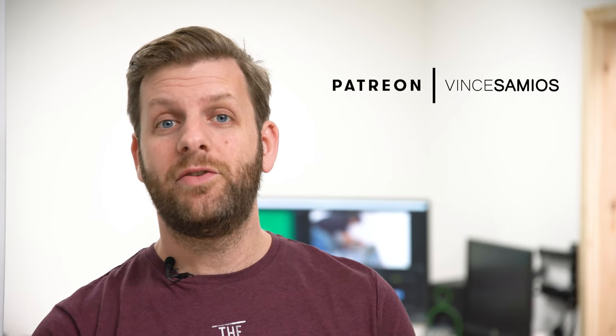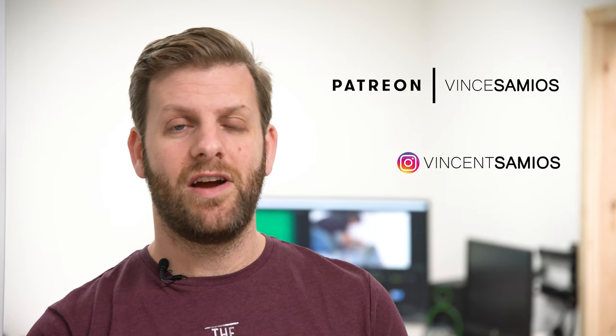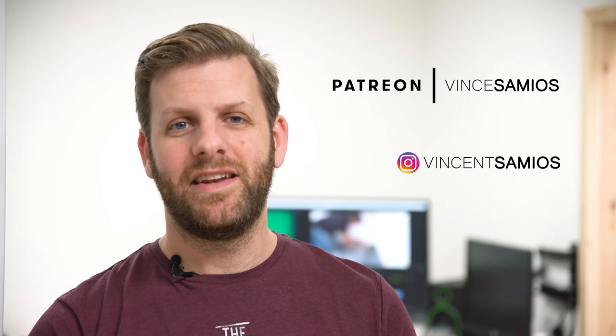Thank you very much for watching. In the next episode I'll be installing some flooring. If you've enjoyed this video, please do give it a like. If you're not already subscribed, please subscribe right now. If you've got any questions or comments, please pop them in the comments below. Also, if you've got the means to support this channel, there is a link to my Patreon in the description as well as a link to my Instagram. Thank you very much and I'll see you in the next episode.